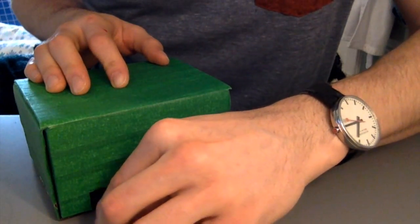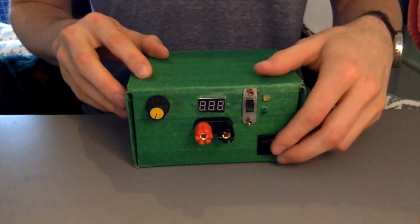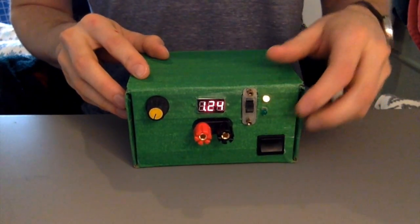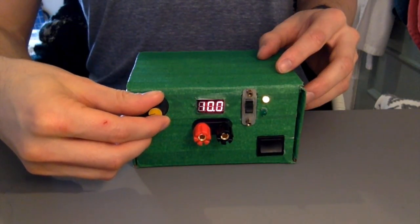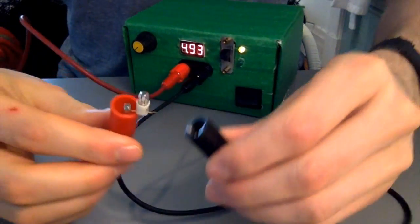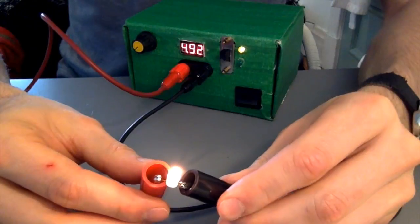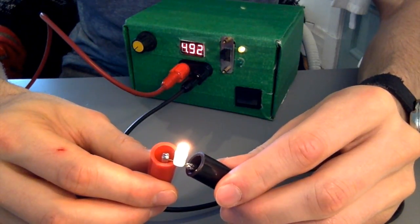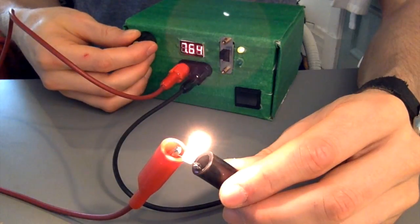I'll attach 24 volts to the input. And when we switch it on, you can see we have a functional variable voltage power supply. Let's test it out on this lamp — the lamp is rated for 6.3 volts, and I'm setting it up for 5. As you can see, there's minimal voltage drop, and as we increase the voltage across the lamp, it gets brighter.